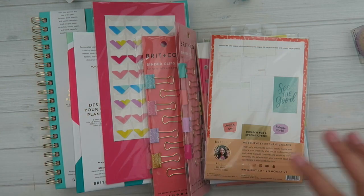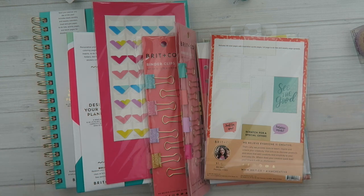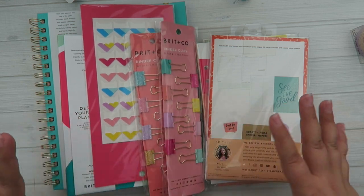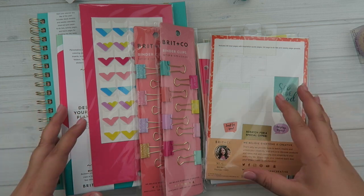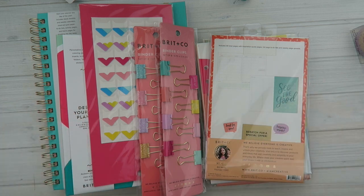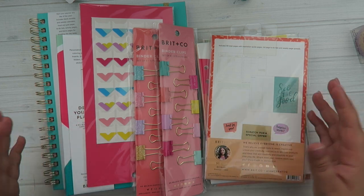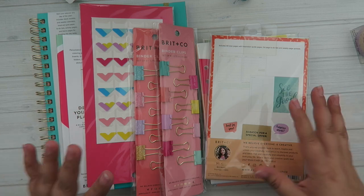I went to Target this morning and I stumbled across one of their end caps. It was hiding — not like on the outer aisle, but the inner aisle, kind of where you normally don't walk. They have this whole setup full of all this new Brit & Co. planner accessories. I like this company. I've never purchased any products from them, but I do their little classes online sometimes because they have great hand lettering classes and all kinds of fun things. So when I saw this, I was really excited, especially because the colors are just so fun and bright. So I thought I would go through it all with you — this is the first time I'm actually opening it up. It's kind of like an unboxing or haul type of thing.